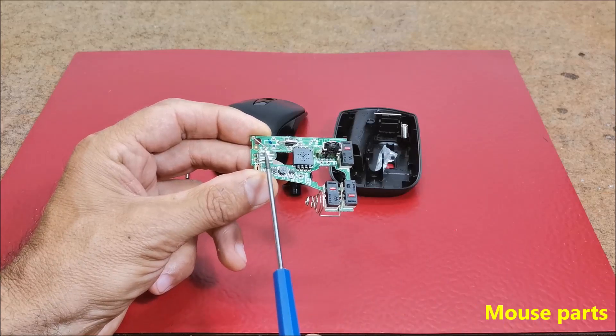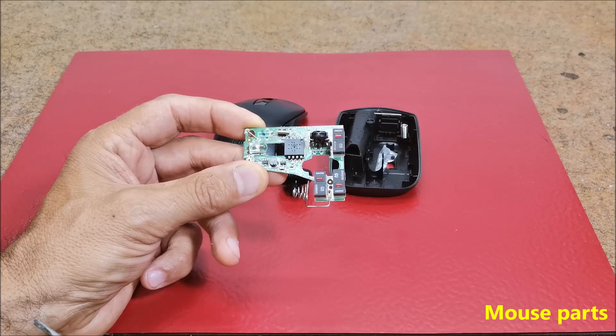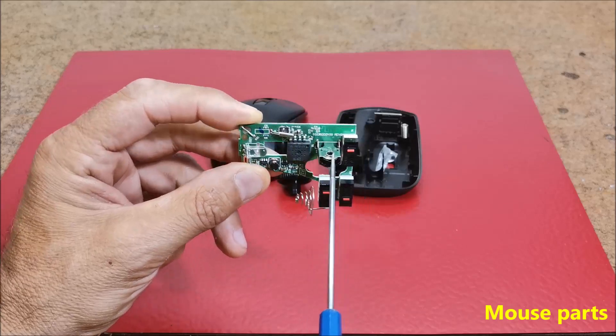Inside we can see three buttons, and for us the most important part is this small rotary encoder.